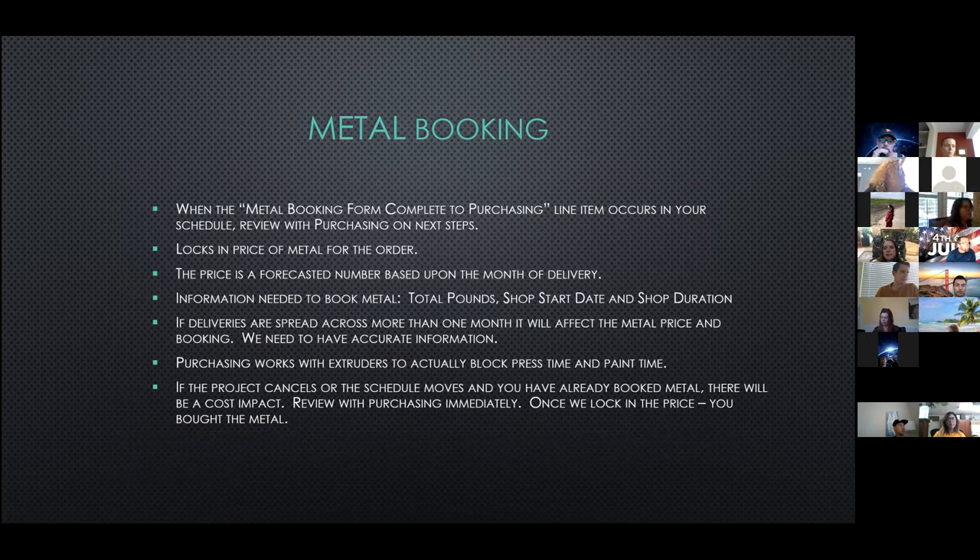The next step in the schedule for metal is typically the metal booking. The term metal booking, or locking in metal, means to secure a committed price via contract with the vendor. When the metal booking form complete-to-purchasing line is complete, review it with purchasing on the next steps. The reason to review is that sometimes this step has already been addressed during the die drawing process with the project scope form. But it's always good to follow up again when it shows up in your schedule.